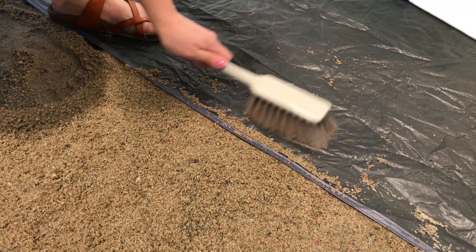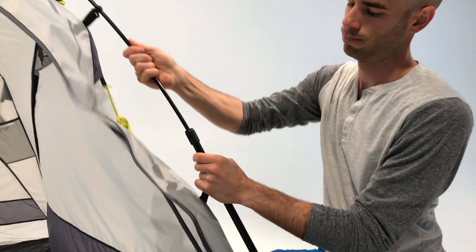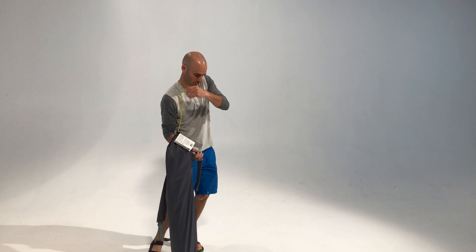At the end of the day, brush or wipe off the durable polyethylene floor. Press the silver buttons to lower the leg pulls and fold the legs in toward the center hub. Pack everything back into the convenient carry bag and you're ready for your next adventure in the sun.